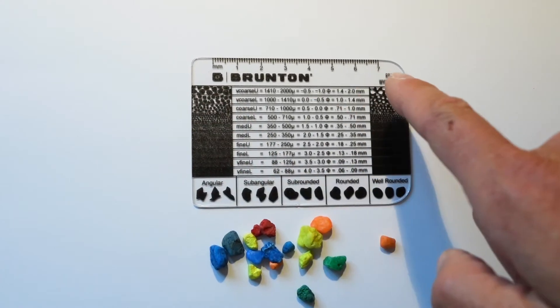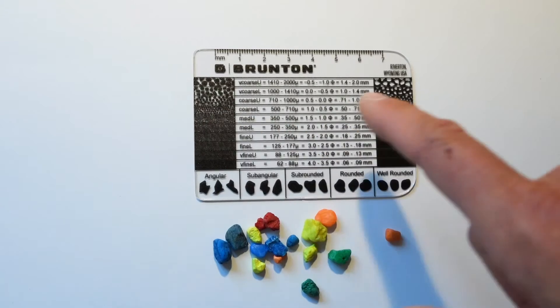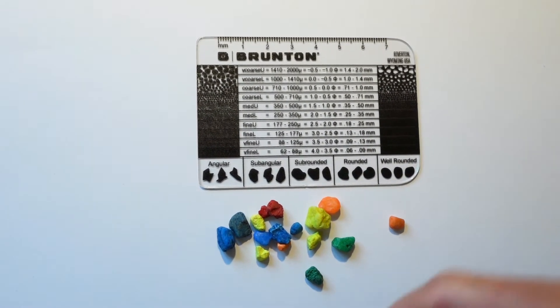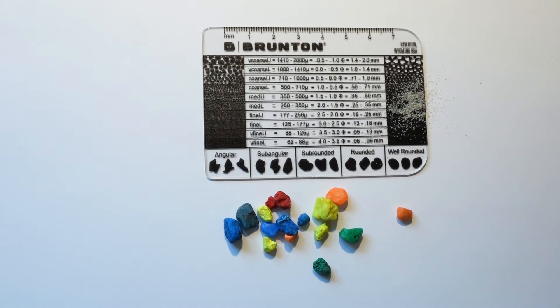Each side of the grain size card has either dark on light or light on dark visual size indicators, and that's especially useful if you have loose sediment that you can sprinkle on top to best see or match its size.